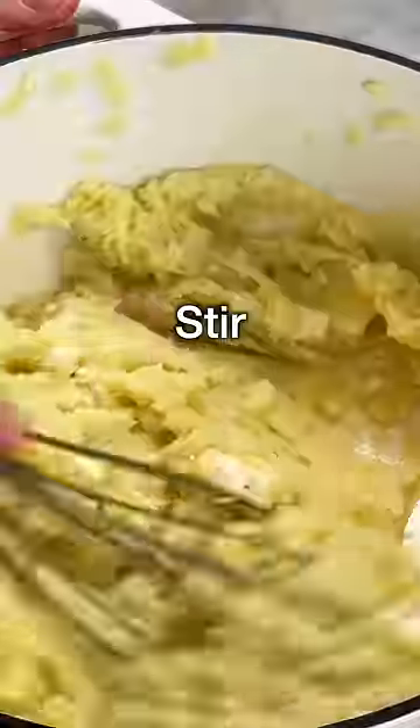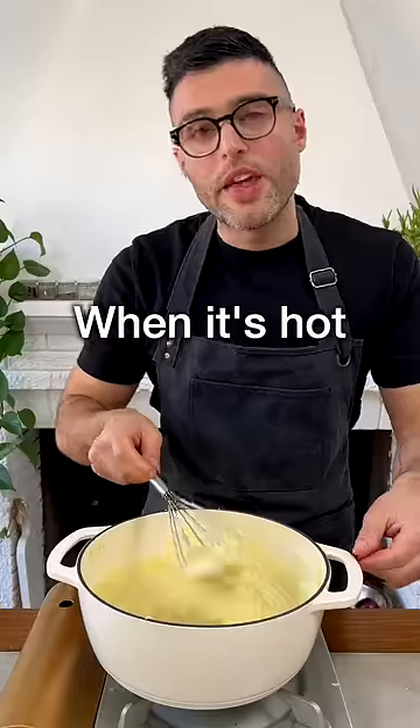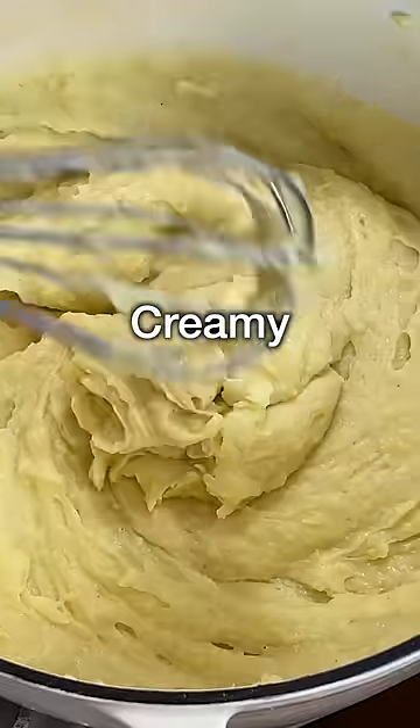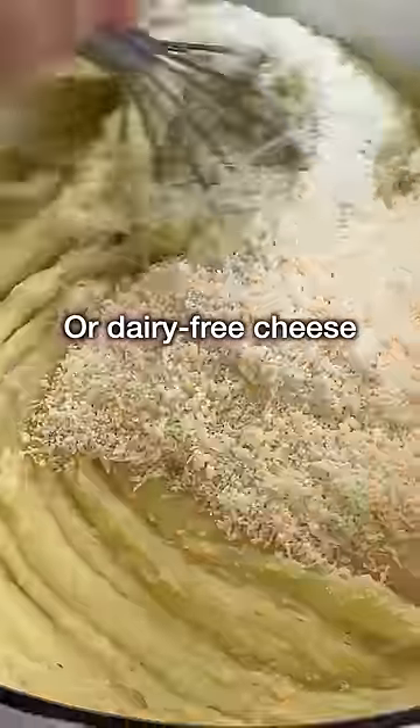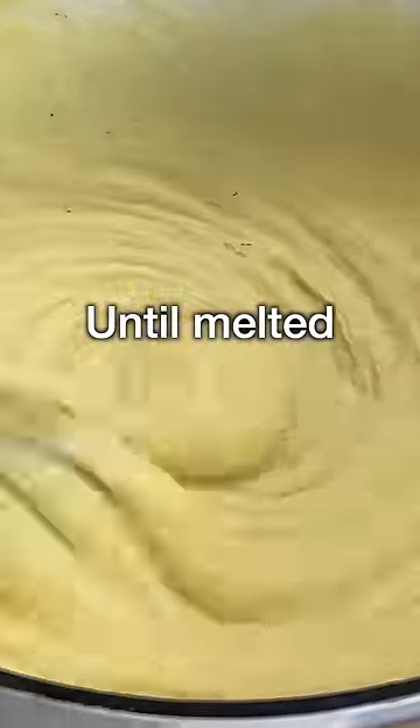Now turn the heat on and stir with a whisk until all the ingredients are well combined. Then when the mashed potato is hot and creamy after about 5 minutes, turn the heat off and add grated parmesan cheese or dairy-free cheese. Stir until the cheese has completely melted.